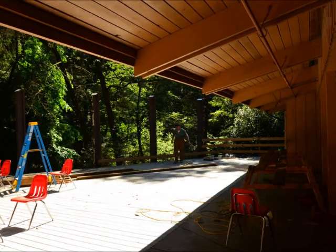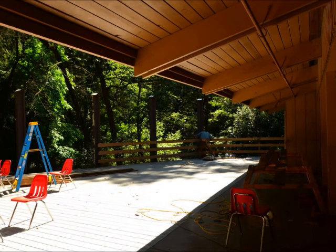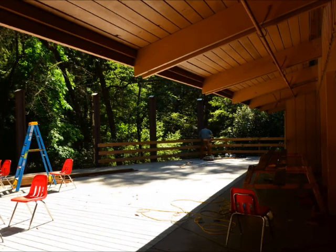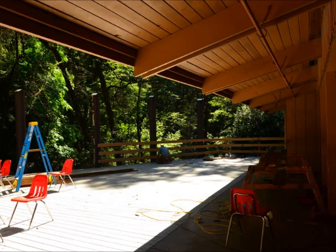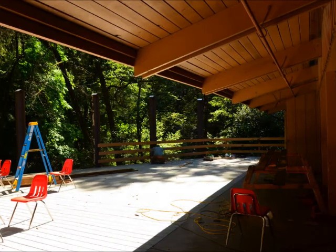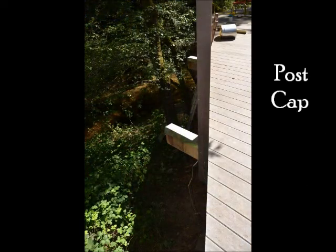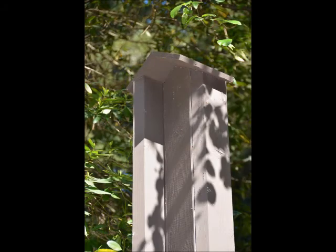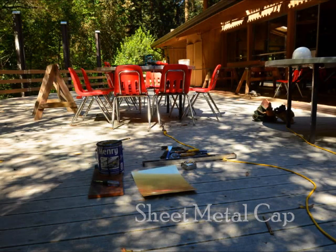After the posts were all up, I started putting the salvaged rail right back up. Here's me screwing the railing back on. There's always a nice breeze blowing out there on the deck. Here's a picture of a couple of finished posts, and the top of a post with the aluminum, getting ready to make a sheet metal cap.